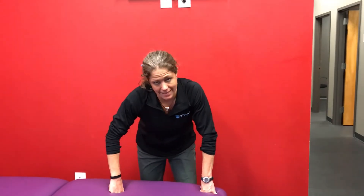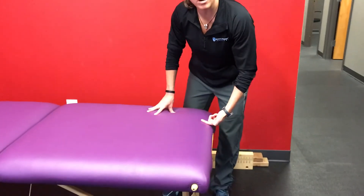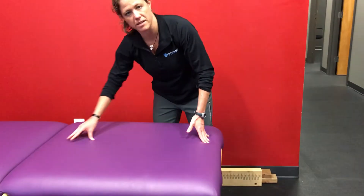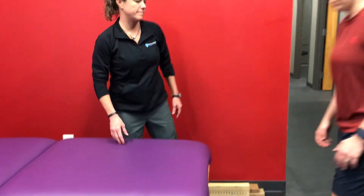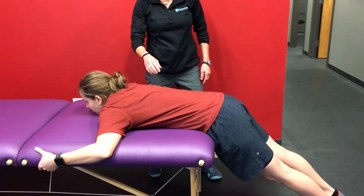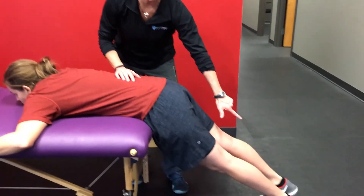This is our lumbar shear stability test. Kristen and I have already had a chat. She's going to take her ASIS and lay them across the table. So the ASIS are going to be here, head's going to be here, she's going to hang on to the table. Notice to start, her feet are still on the ground.